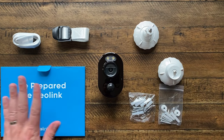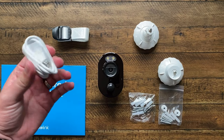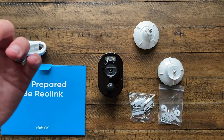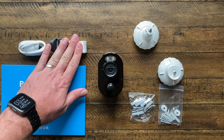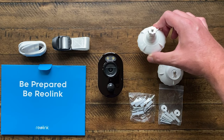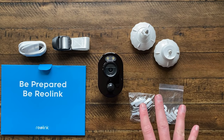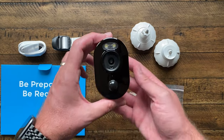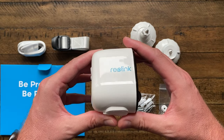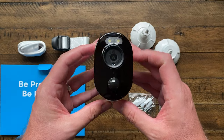Here's everything in the box. We've got the instruction manuals, stickers, decals, and everything for setting up. We've got a power cable that plugs into the camera. We've got a strap, so this can be used to strap the camera to a tree, a metal object, or cement — something you can't screw into, so that's a nice mount. We've also got a couple of other screw-in mounts, bags of screws and anchors, and then we have the camera itself. I can already tell you I love the look of this camera so much more than the Argus 2 — it's just got a better look and feel to it.